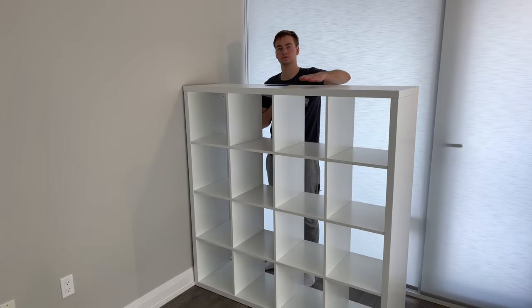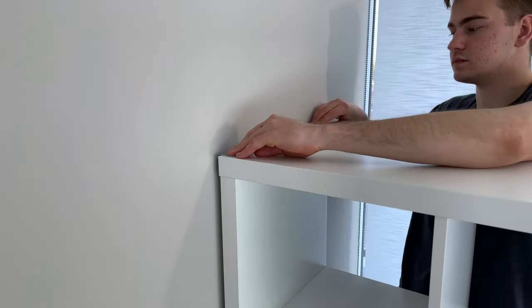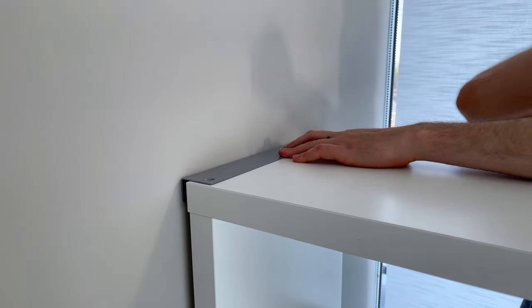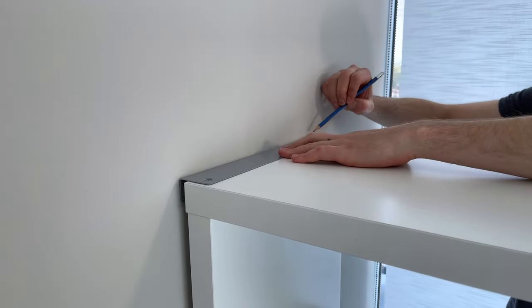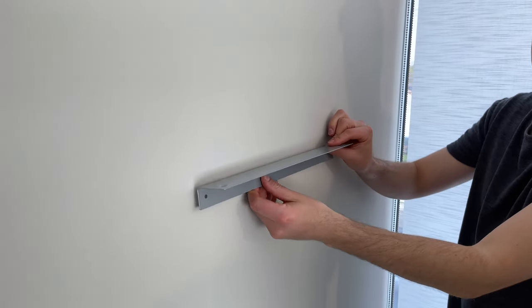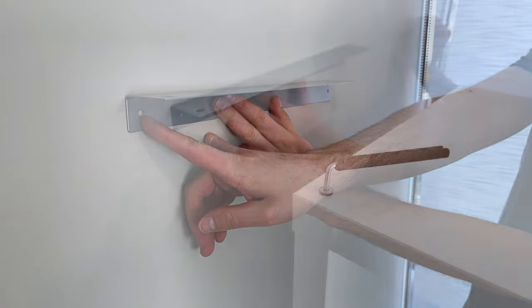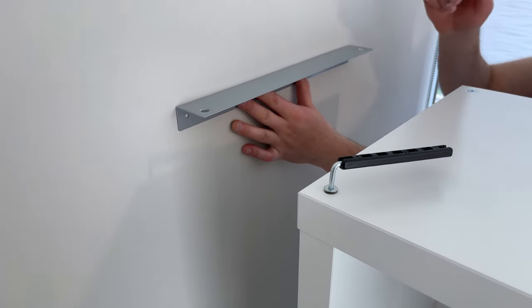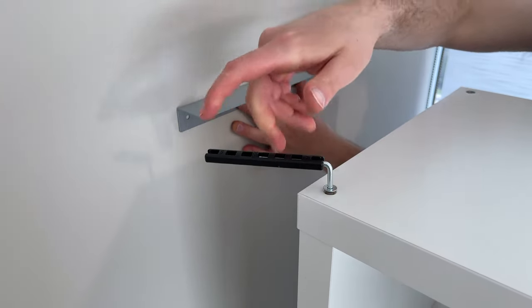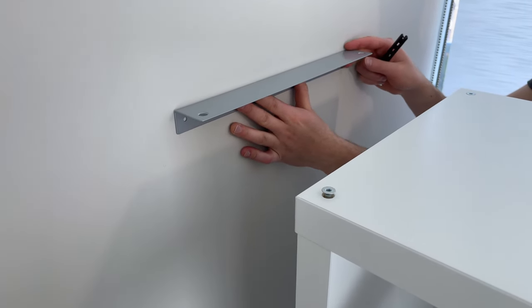If you want to use the shelving unit to divide your room, you'll have to install the metal bracket. First, draw a line using a pencil on the top. Then, using the line you just created, attach the metal bracket using two screws. You'll have to buy these two wall screws, as IKEA doesn't provide any. Unscrew the top two screws fully and place the shelving unit under the metal bracket, then put the two screws through the metal bracket and into the shelving unit.